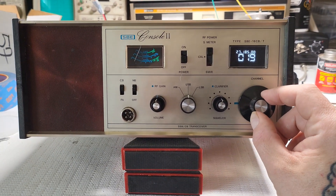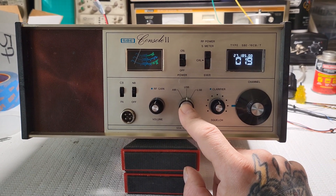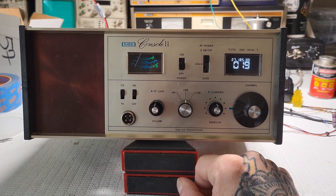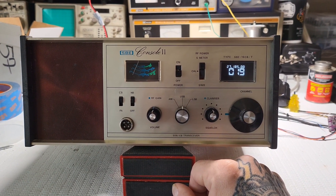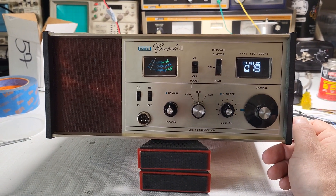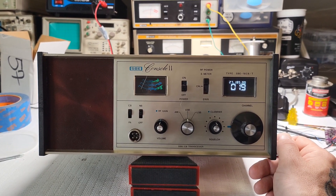I still need to wire in the mode selector switch because right now by default it's set to lower sideband. I'm waiting to get confirmation from Troy's radio on some voltage settings I'm confused about. These old radios have weird voltages — it's not like newer style radios where you have five volts, eight volts, and 13.8 volts.